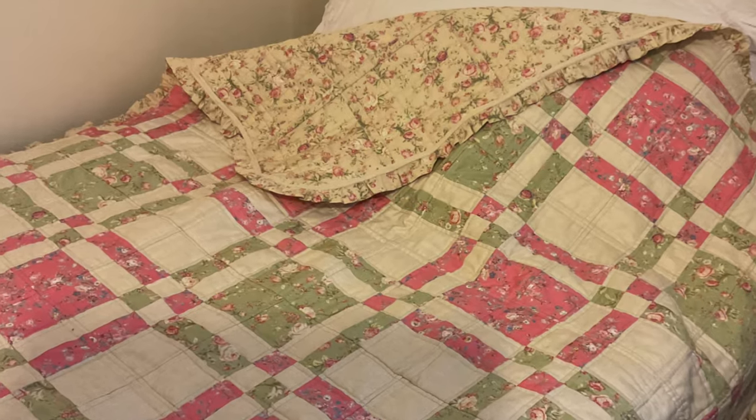And here's the finished quilt. Thanks very much for watching — I do hope you enjoyed this video and it inspires you to make a quilt like this. If you haven't already, please consider subscribing to my channel. Thank you very much and I'll see you next time.